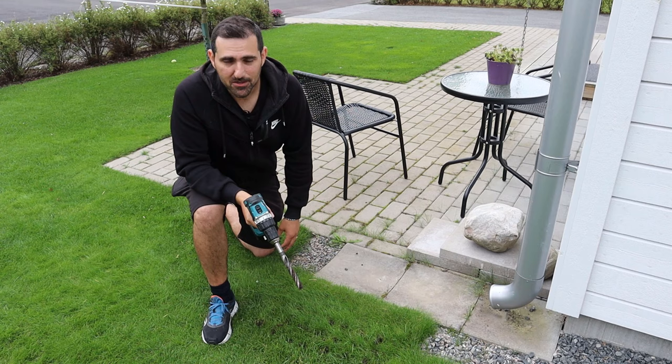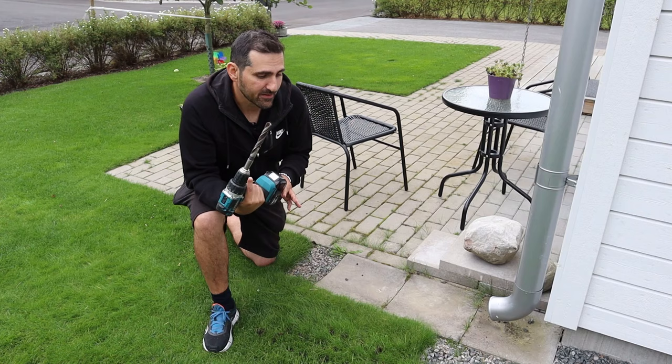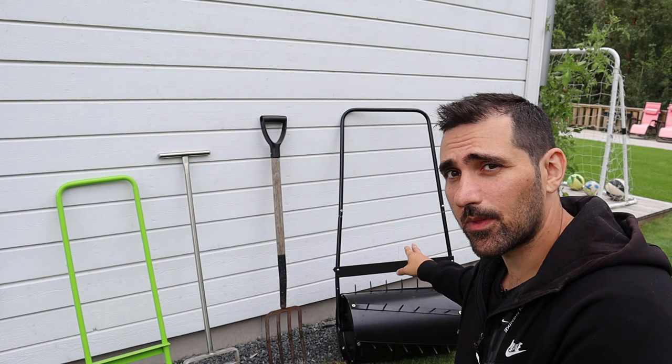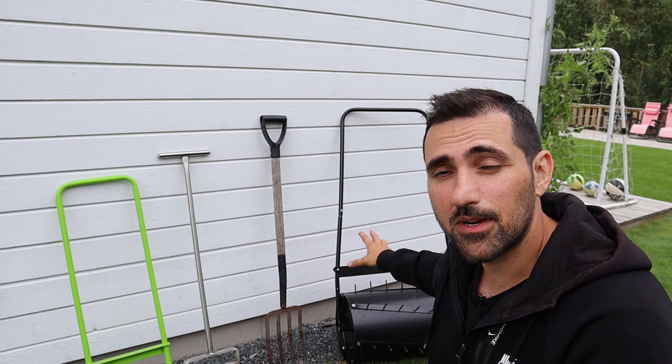I wouldn't use the drill for my entire lawn, but maybe you don't have that much compaction and you just have smaller areas — then this is the fastest and cheapest way to relieve compaction. Get a good chiropractor if you're doing any more than this. If you just want to punch holes and make nutrients, air, and water more accessible to your plants, I would go with the garden roller — so much easier to push. The pitchfork also works but I would use that for smaller areas only, since it's too much work for an entire lawn. And remember, spike aeration won't actually help relieve compaction.